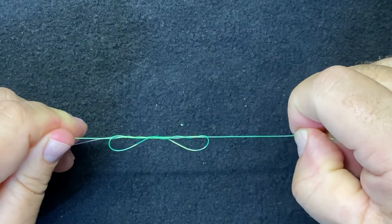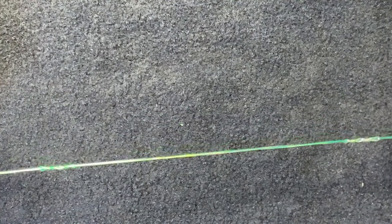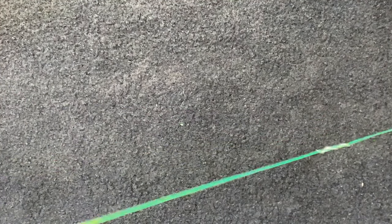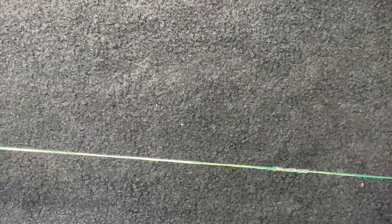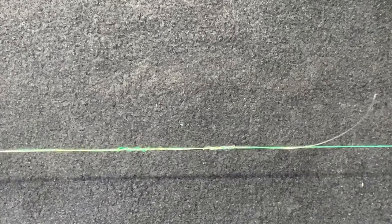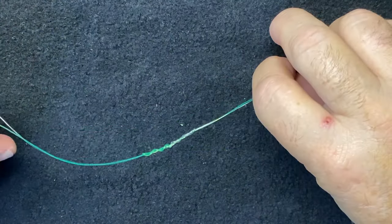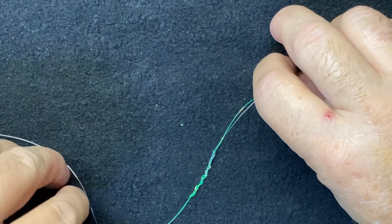Pull it down to start setting the knot, but not too tight, because we want to take these two lines and draw them together.